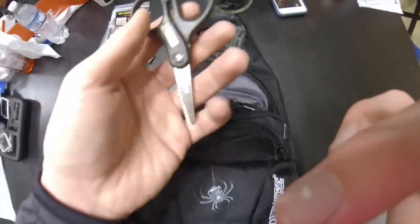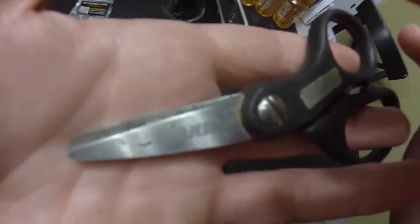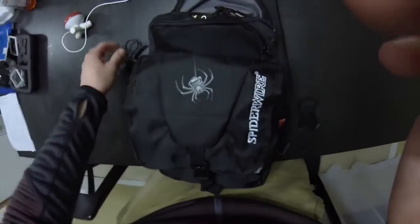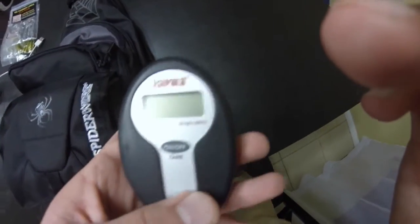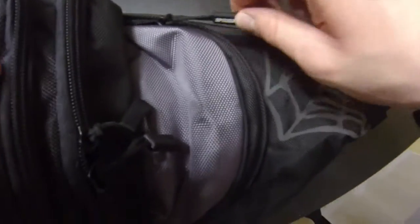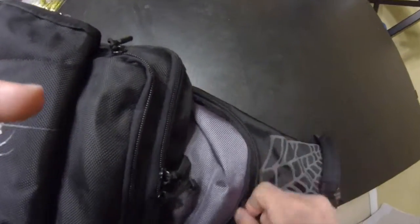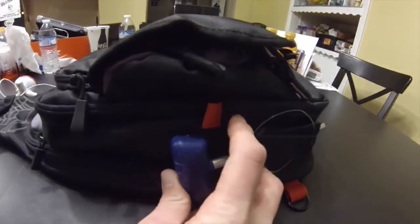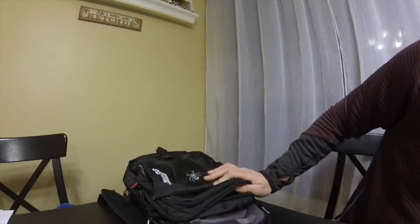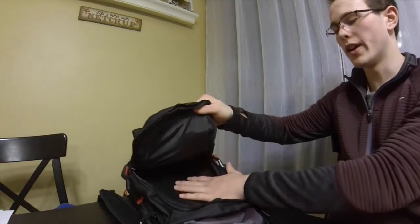In this compartment I have my new scale — really excited about this — and my old pair of braided scissors by Baker. The scale is a Rapala digital scale. Next up is the sunglasses container, which is really nice. On the side of the bag I have a fish dehooker.